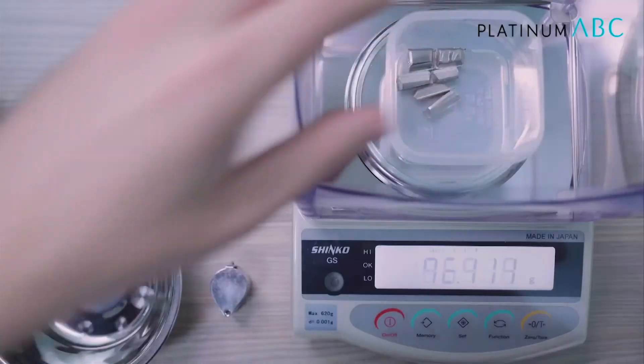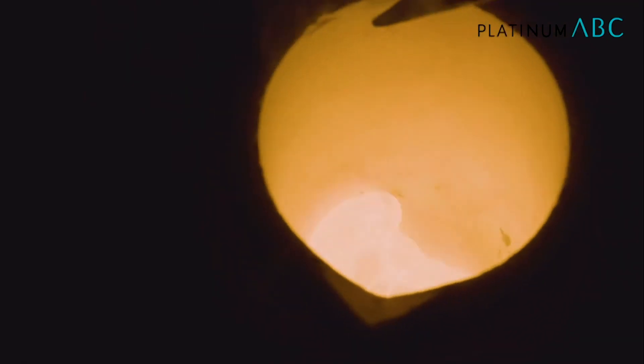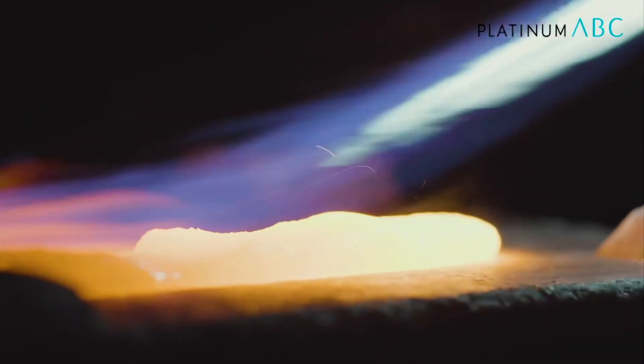First, we got to measure out the composition of the alloys to high accuracy. And for the purpose of testing, we're also using very pure elements.